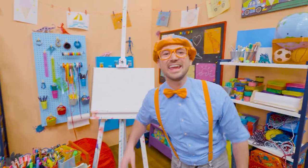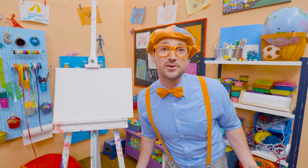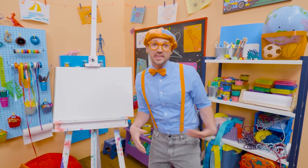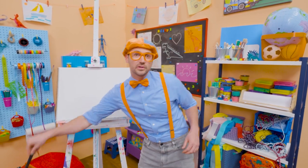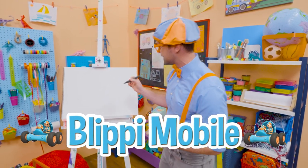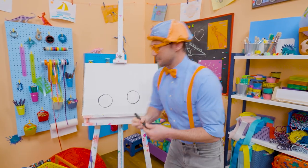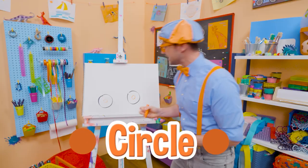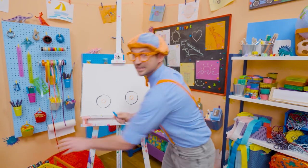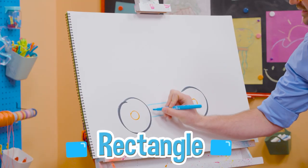Hey, it's me, Blippi. Have you seen me drive my Blippi-mobile? It's a really cool car, but not an ordinary car. I have attachments and I can go in really cool places. Why don't you and I draw my Blippi-mobile together? First, let's start with one wheel and tire, another wheel and tire, but then we need to take the orange and draw a circle inside there, just like that. And then let's take the color blue and draw a rectangle right in between.